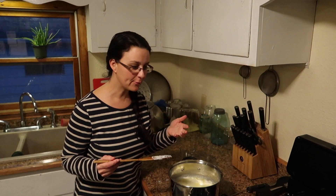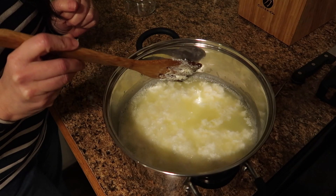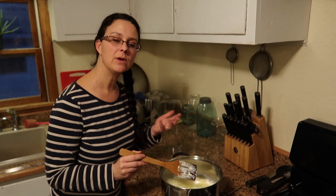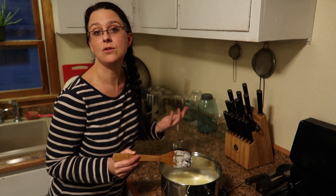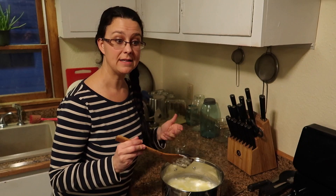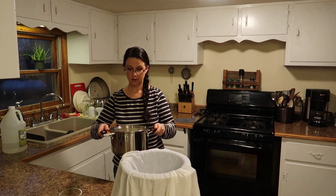The curds and the whey have separated and I want you to see what it looks like. You can see that the whey is yellow and the curds have come together — that's what you want to see. If you get to this point and your whey still looks milky, it means that you don't have enough vinegar in it. Just add some more vinegar, stir it a little bit, and wait a little longer. Now we're going to go and strain this.